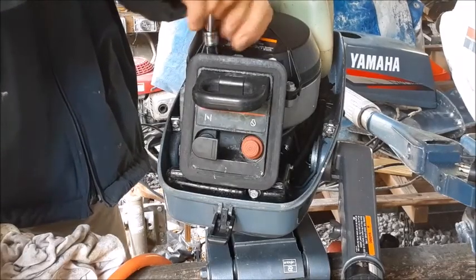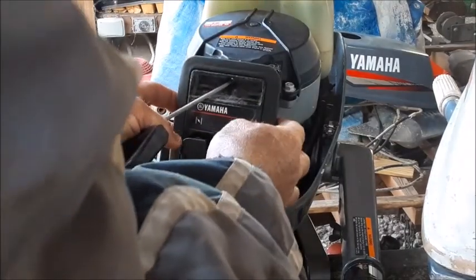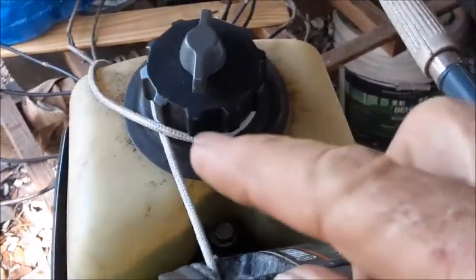First you'll take these two bolts out right here. Next you have to pull out the rewind starter just a slight bit. There is a wire for the kill switch that's still attached, but the whole thing will fold around the side like this, giving you room to be able to get to your carburetor. You can actually wrap the rope around the gas cap to hold this whole thing out of the way.